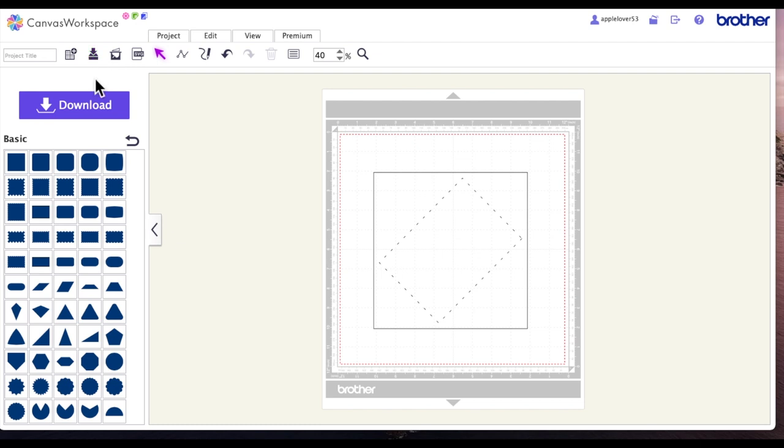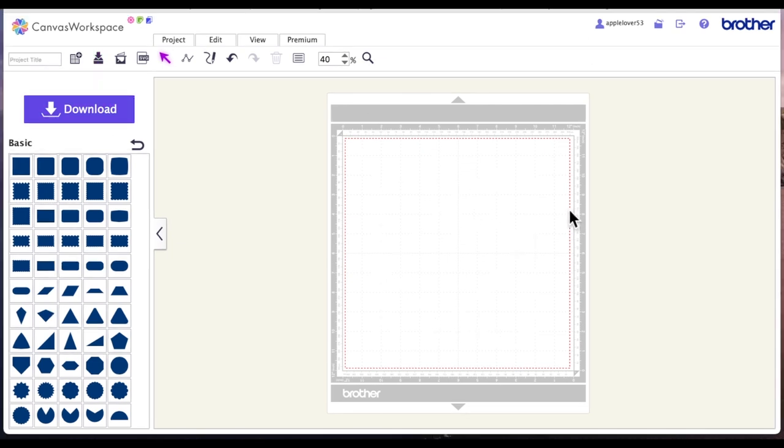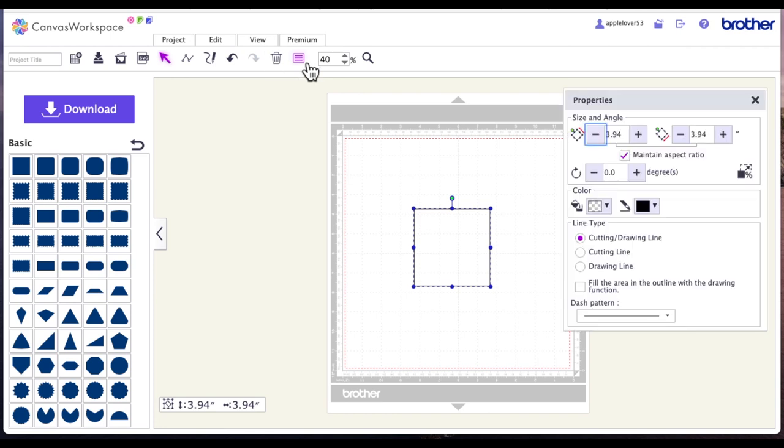Now I'll show you how to make an envelope for a five by five inch card. If you measure a five by five card on the diagonal it measures seven inches, so add one inch to get eight. We need to start with an eight by eight inch square. Bring the square onto the page, go to properties with maintain aspect ratio selected, type eight and hit enter.